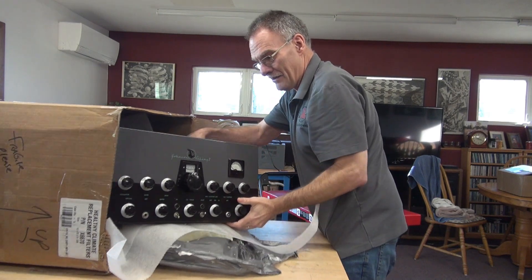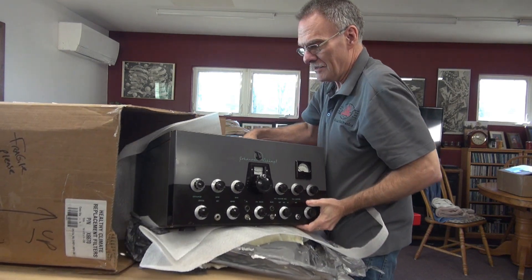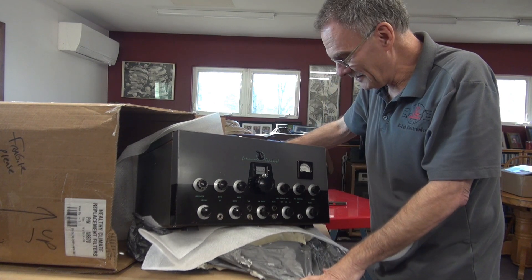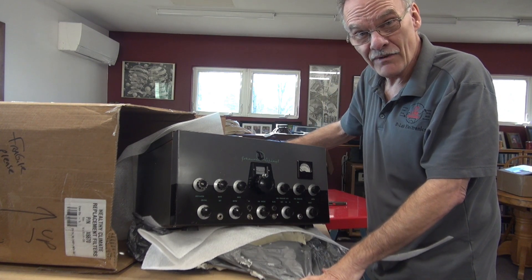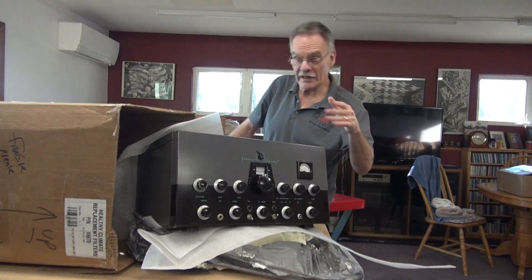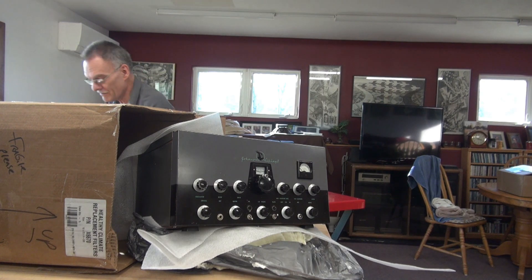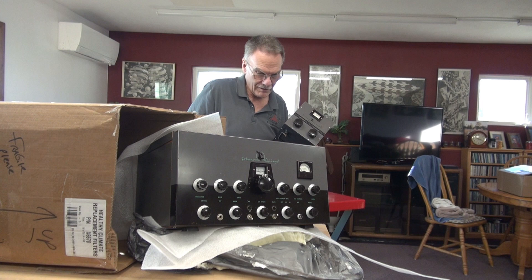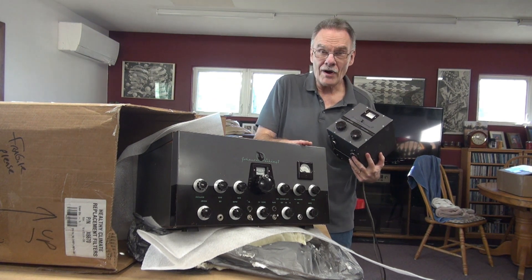It's extremely well packed — thank God. The beautiful Johnson Viking 2 with the matching VF-122 VFO. A project for D-Lab.